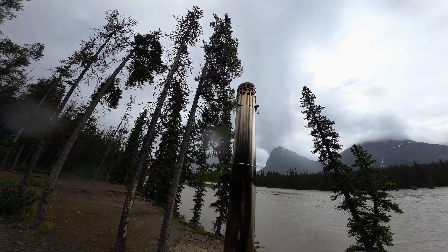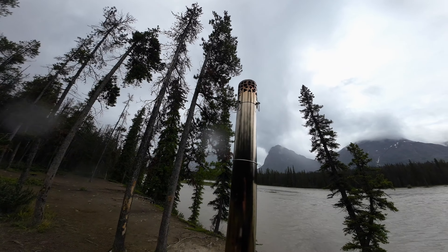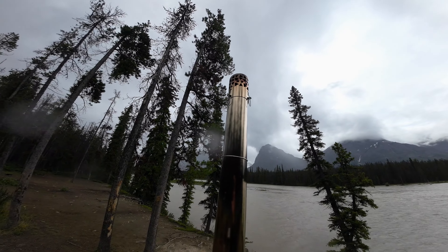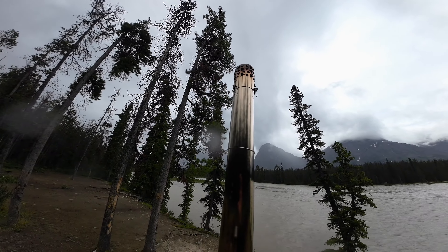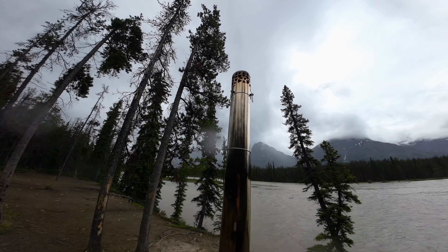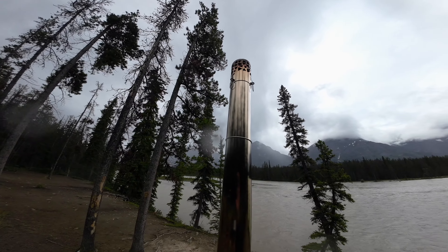One of the things I forgot to mention earlier is that there are these metal clips on the spark arrestor and these are used to help to position the chimney when it's in the tent, just to make it a little bit more sturdy, make it more stable and position it correctly.